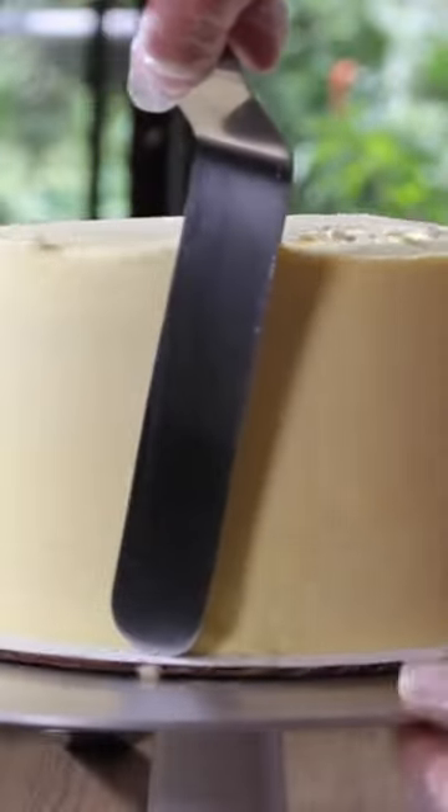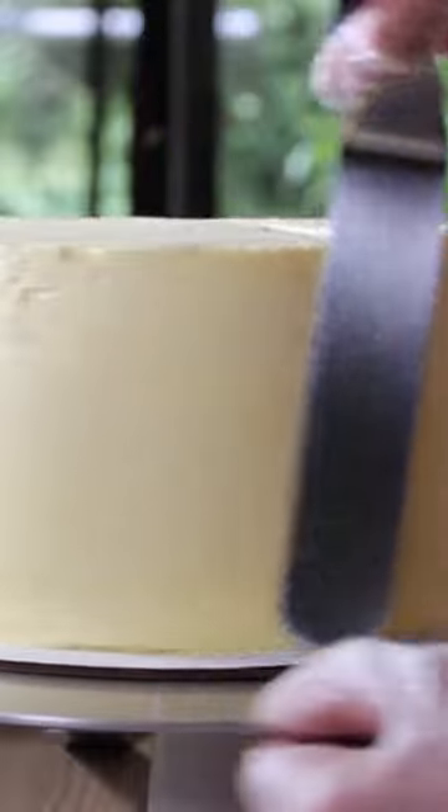You could run the spatula under some hot water and then just wipe off the excess — but the blowtorch is a little bit faster.